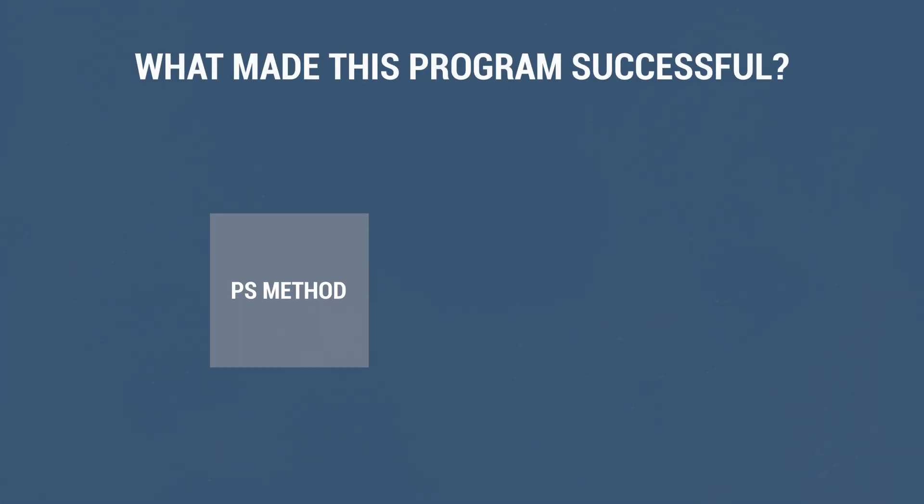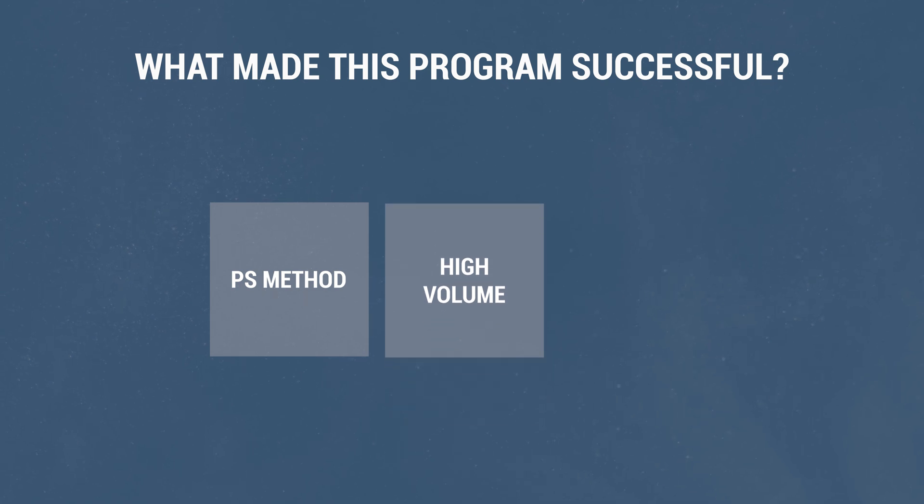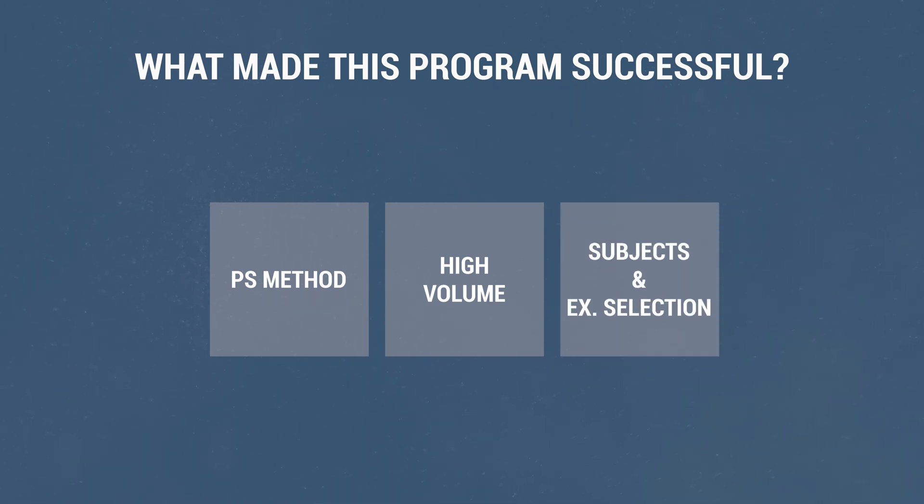Overall, this is a high-intensity, high-volume program that uses only one training method — the passive static. This is far from what I would consider a sophisticated training plan today. However, its effectiveness demonstrates that even doing the basics under the right conditions can yield results. The conditions that made it successful: first, the passive static method, which remains the most heavily researched and proven-to-work method; then the program's high volume, which compensated for passive static's main drawback — the need for long holds; and finally, the fact that it was applied to beginners focused on a single joint. So if you're a beginner looking to improve flexibility in a small number of muscles and you have the time to train five times a week, this program will probably work well for you, at least for the first training period.